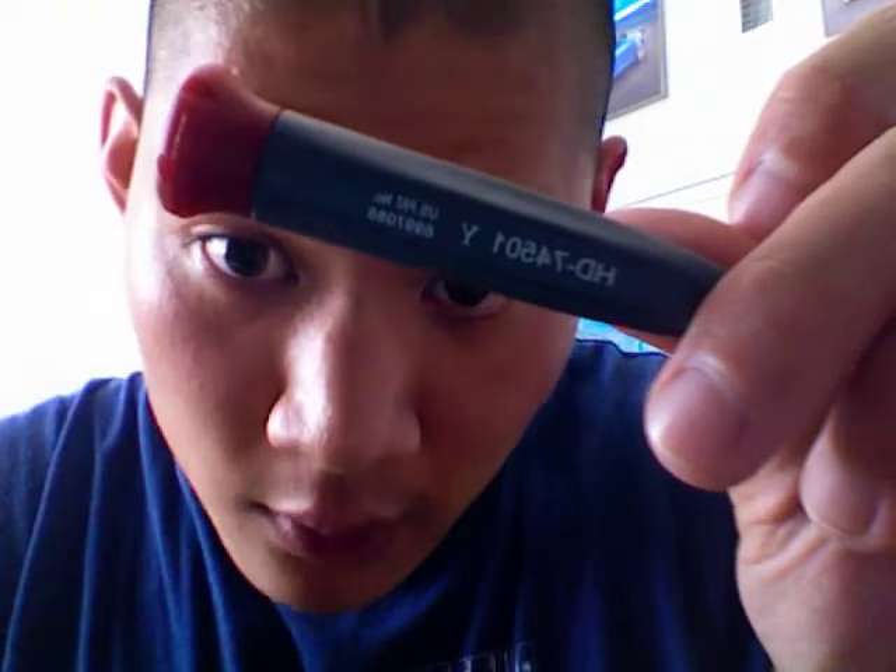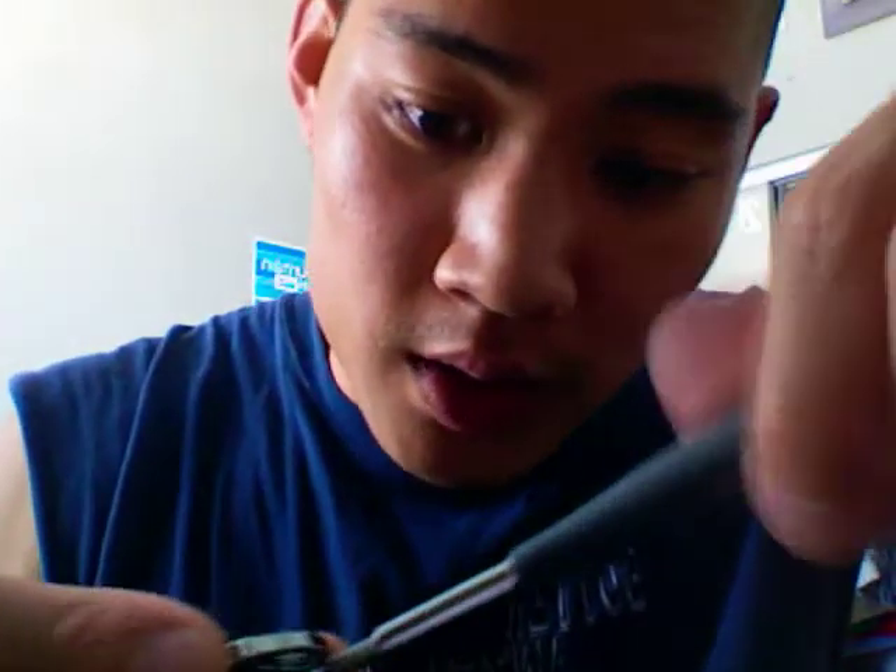There's a screw — you want to get a really good screwdriver. You can probably get this at Home Depot; it's made by Husky, it's called the HD 74501. It's a small screwdriver made for small little procedures. Just take that to the back, open it up, and remove the screw.